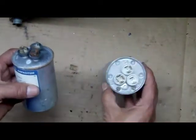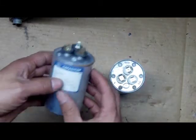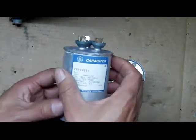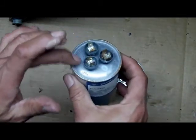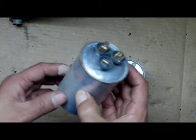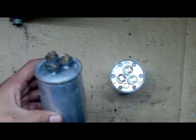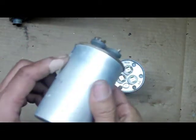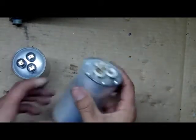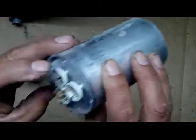So guys, you know, you walk into a system that's not working, no air conditioning. You come into a system and the first thing you look — if you find something like that, pushed out like that, you're in luck, because that's going to be a five-minute call. Just switch it, replace it, and you're on your way to your next call. Easy.